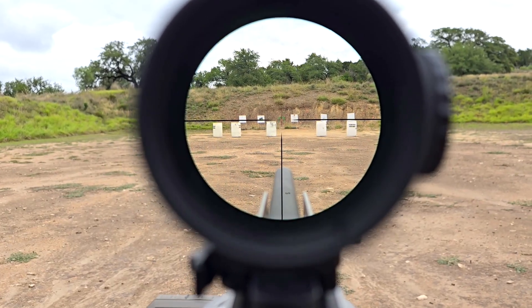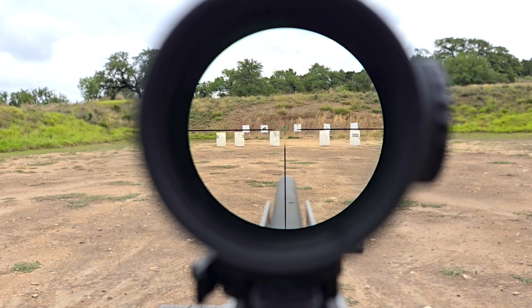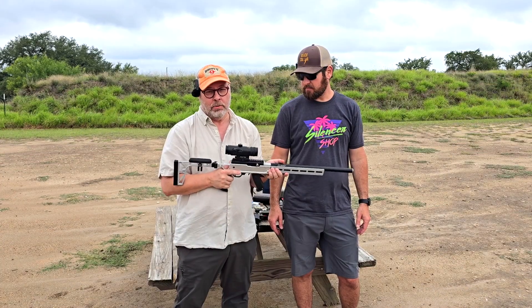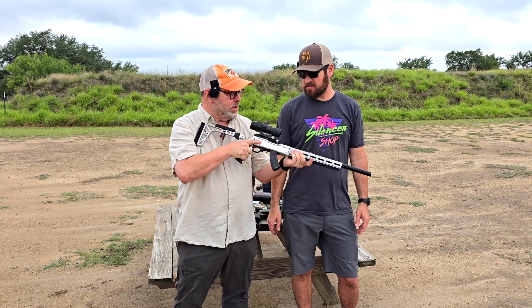Pretty cool form factor — roughly the same size, probably about the same weight. And the fact that you can switch between red and green illumination is really useful too. Comes with a nice mount.